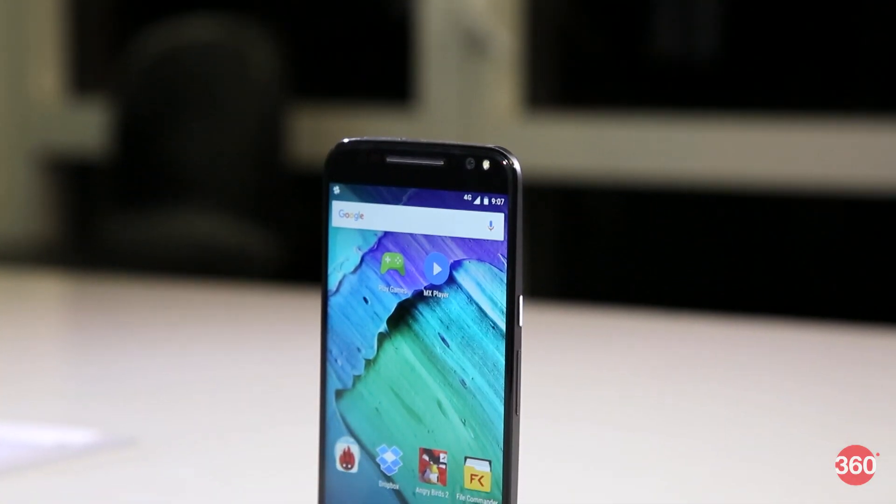This is Roydan with Gadgets 360 and this is a review of the Moto X style. Motorola has reserved their Moto X moniker for their flagship phones, however this year we've seen a slight change in that philosophy. The company launched two handsets with the Moto X branding: the Moto X Play, which is more of a budget upper mid-range phone, and of course the style, which is the new flagship.